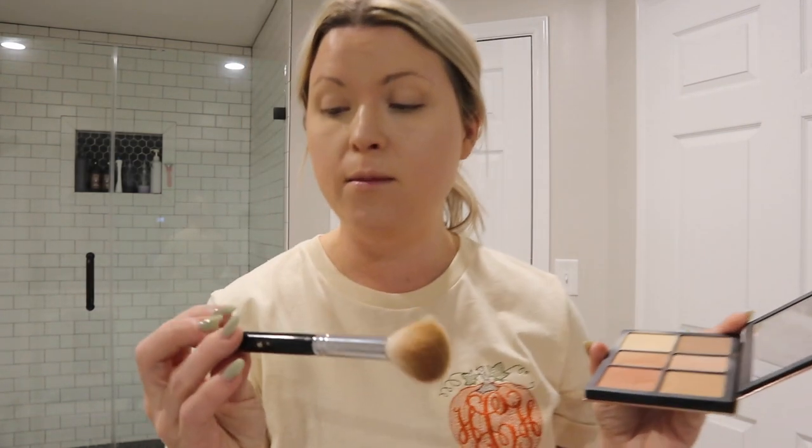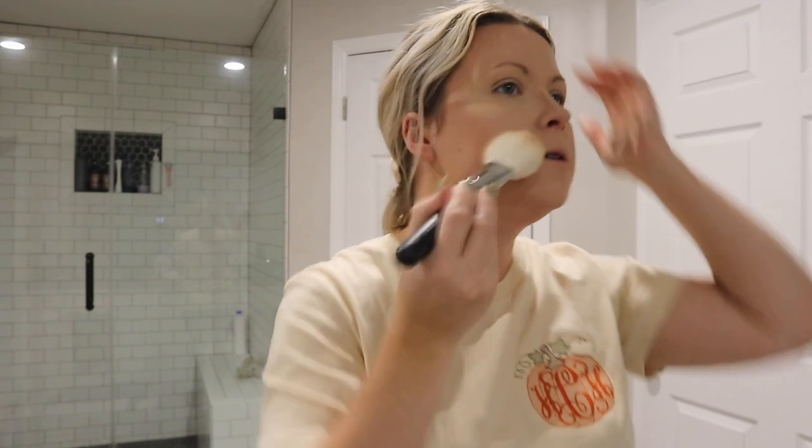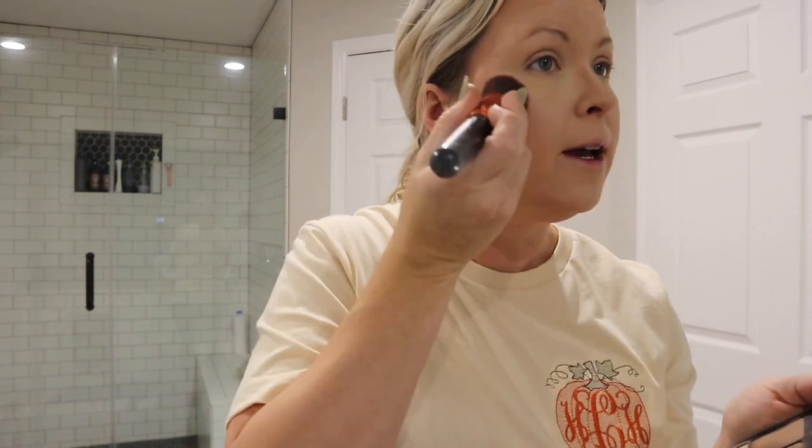Now I'm gonna go back in with the palette and do the contour shade. I have the Morphe M530 brush - I love this for either bronzer or contour - so I'm just gonna add it up here, right here on the cheeks, and then kind of blend it out. Then I'm gonna go in with the bronzer using a really big fluffy Morphe brush and add some extra warmth to my face. The blush in this palette is really pretty too, so I'm adding some of that, and then the highlight shade.